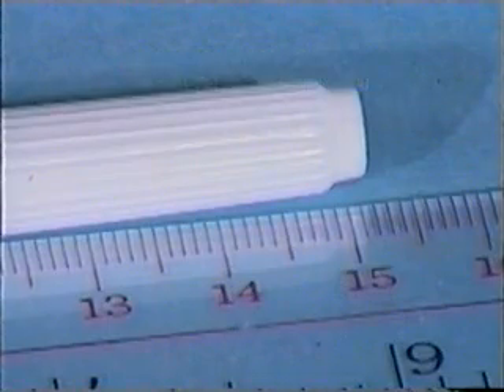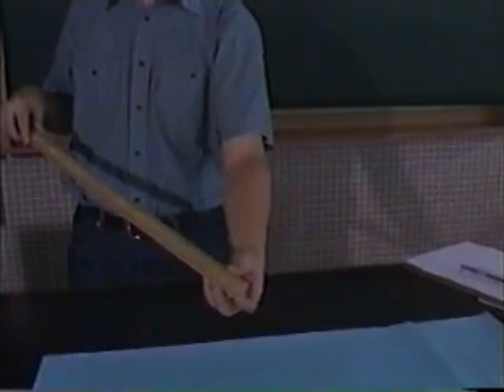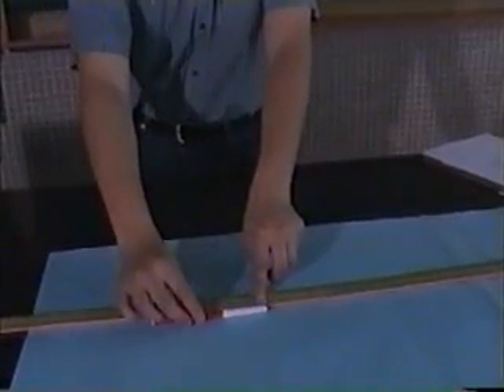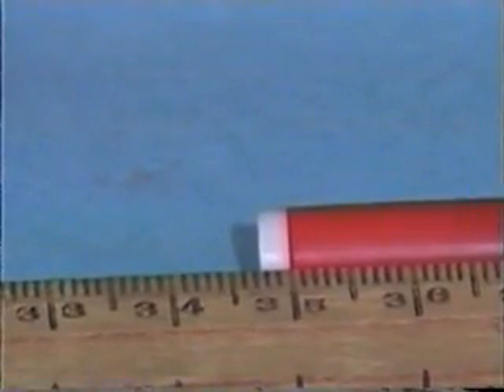When the meter ruler is used, it is usually found that one end is damaged or scratched. In case the ruler is damaged, we should avoid using the damaged markings for measurement. We should select the center portion for measurement. For example, we match one end with 50.0 and then record the reading for the other end, that is 34.8 cm.